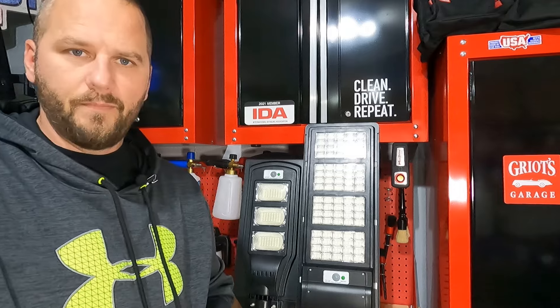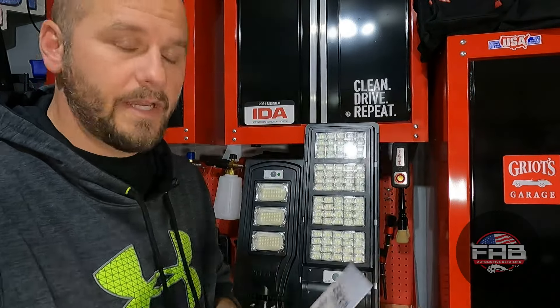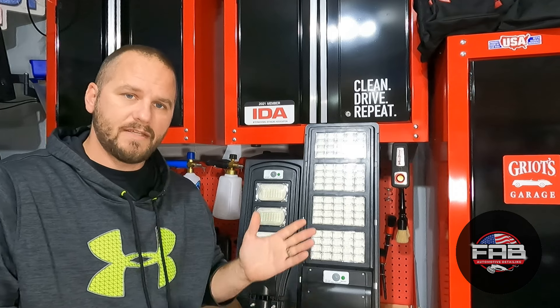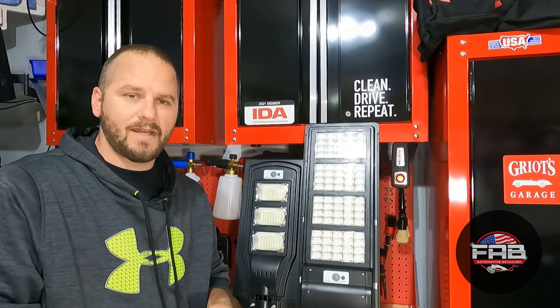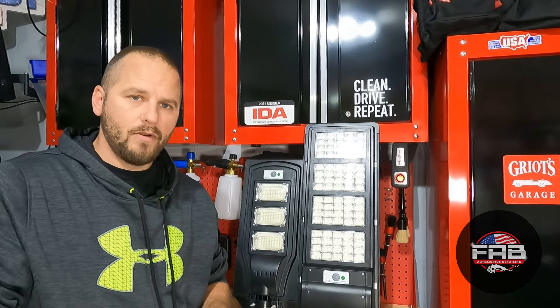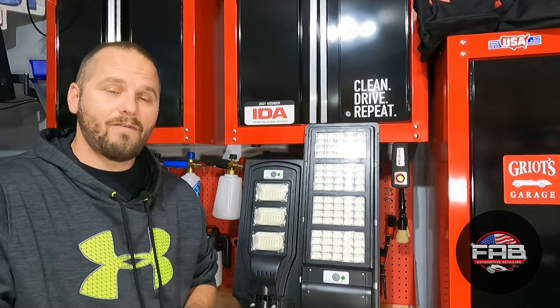A few months ago, a company — I'm not sure how to pronounce it, JCEME — contacted me and asked if I'd be willing to test some of their lights. This thank-you card comes in with each light they sell. These solar street lights kind of make sense for where I live because I need to put them on our tool shed corner, and I know a lot of people have barns or areas that aren't well lit.